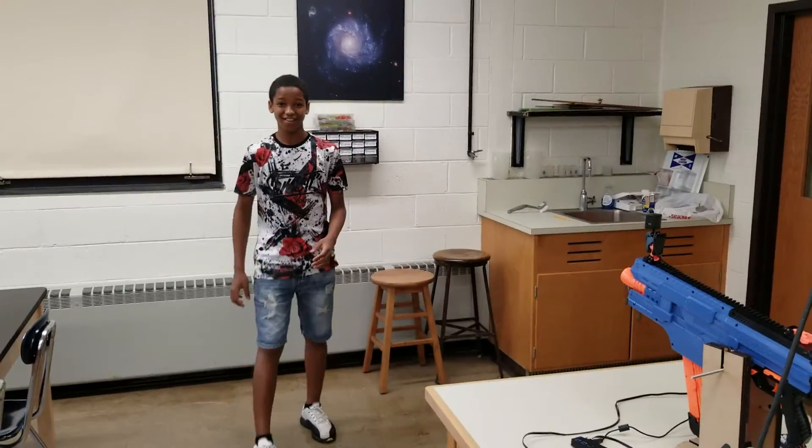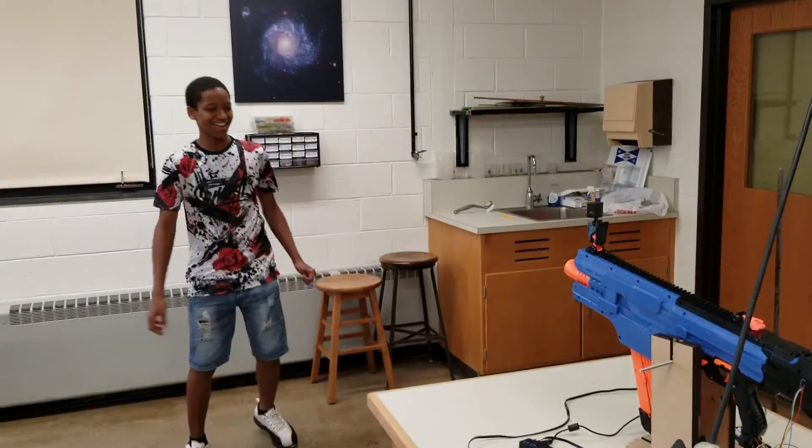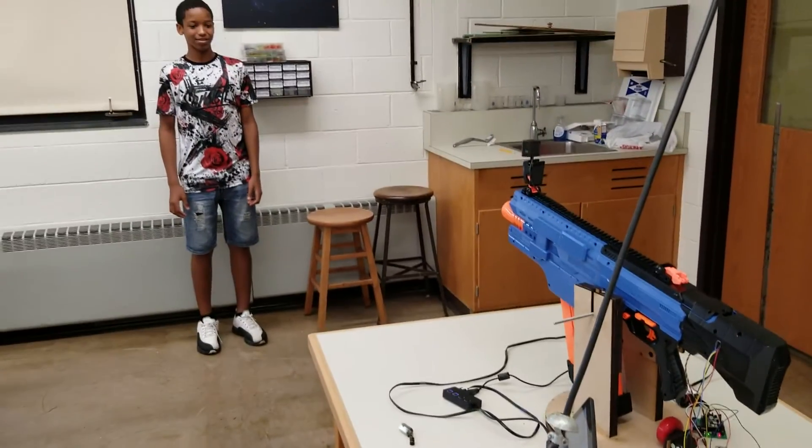Oh, it almost hit me. That wasn't in focus. I'm sorry. Do it again. I'll do it again. Once we line up on the center dot.